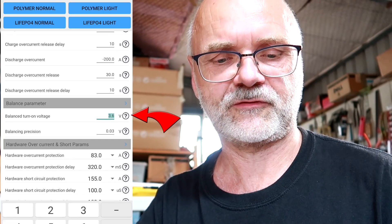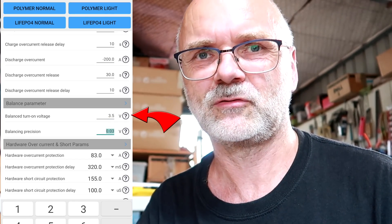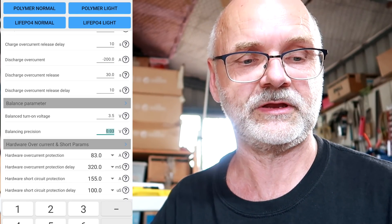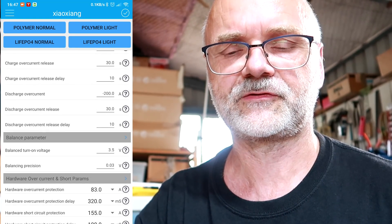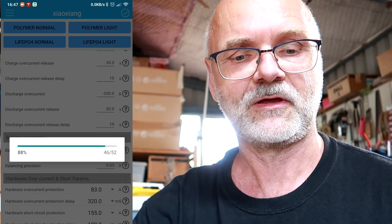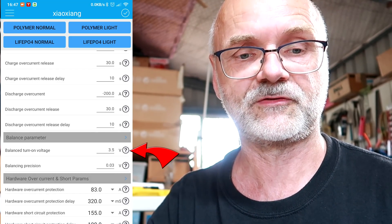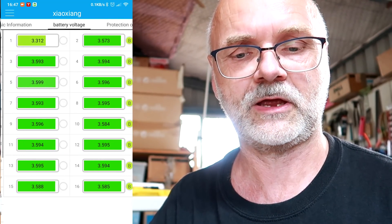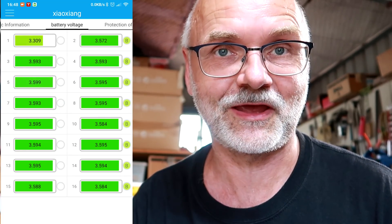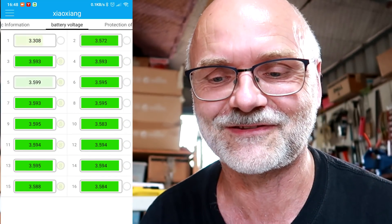You can tap on the over-voltage parameter and set it to 3.5 volts, for example, if you prefer not to charge fully to 3.6. You can fully customize the BMS to your needs. Once all changes are made, click the tick in the top right — the BMS beeps to confirm settings are saved. Now all cells above 3.5 volts will be balanced, and you can see in the cell info view that all cells are actively balancing — working perfectly as designed.